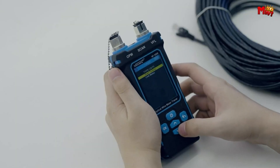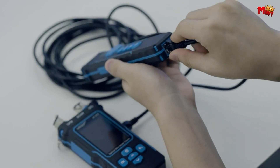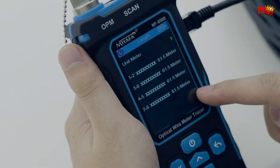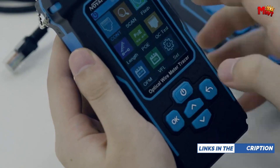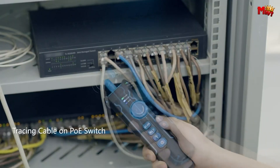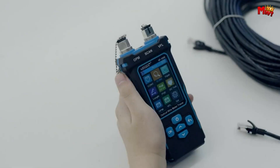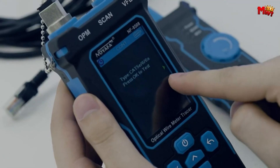Detecting fiber issues has never been easier with the visual fault location function — it can locate fiber breaks, port connections, bends, or cracks quickly and accurately. The receiver function offers sensitivity adjustment, handling up to 300 meters of no-load shielded network cable, and includes NCV detection and a lighting function to brighten up your workspace. The receiver also features non-contact voltage detection, making it ideal for household electrical wiring inspections. Powered by a 1500mAh polymer battery, both the transmitter and receiver are rechargeable via Type-C, with charging indicators to keep you informed of battery status at all times.